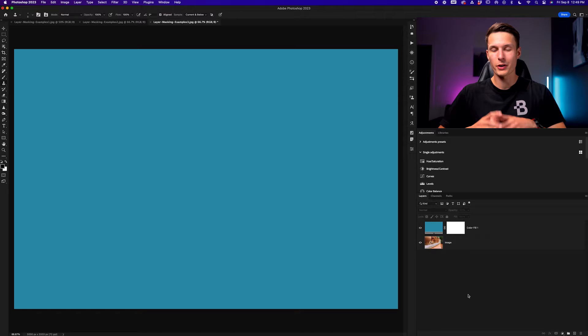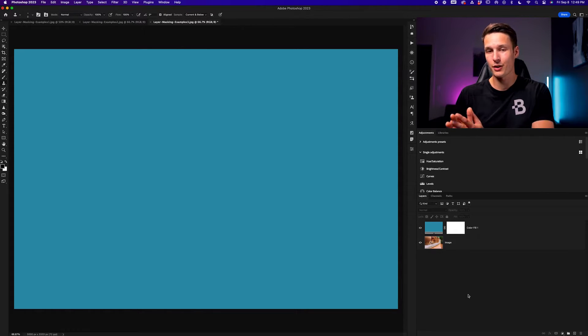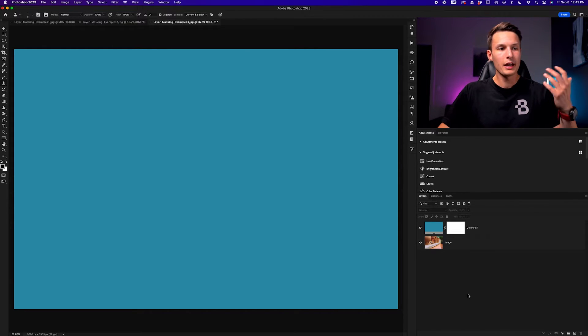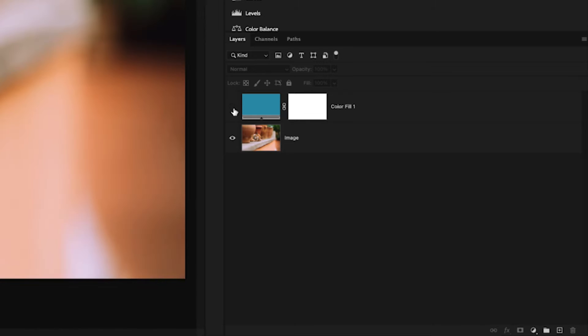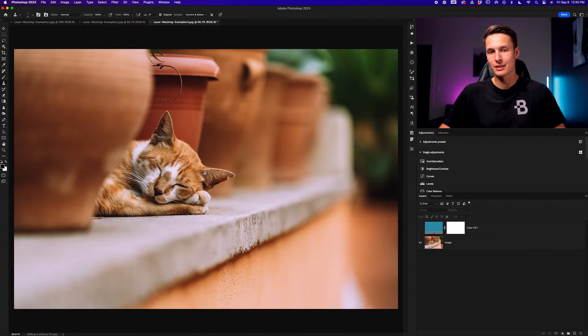For the first example, we're going to get an idea of how layer masks work as a whole, and then we'll get into some more nuanced versions of how you can use them with both adjustment layers as well as with individual images to customize your projects. In this first example, we have one color fill layer — this big blue thing covering the whole canvas — and beneath that we have an image layer of a cat sleeping.